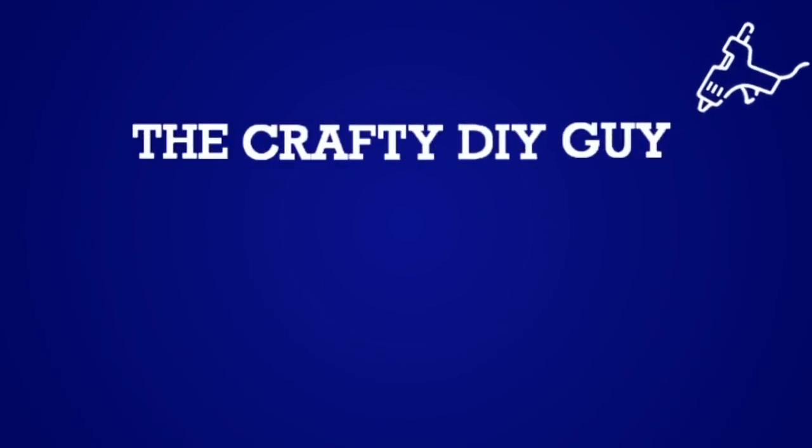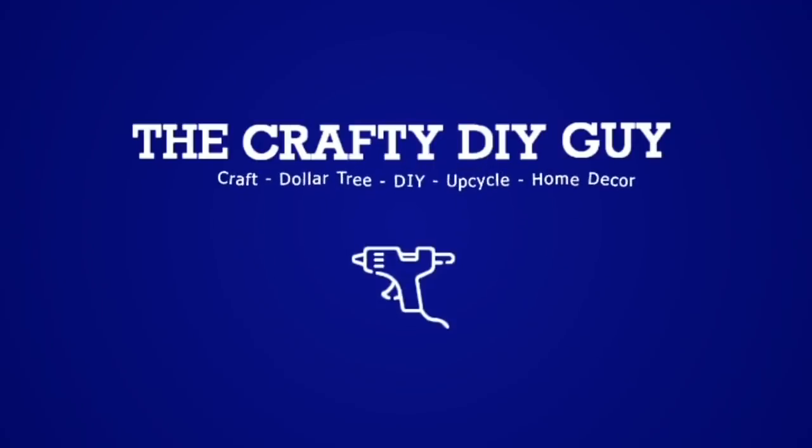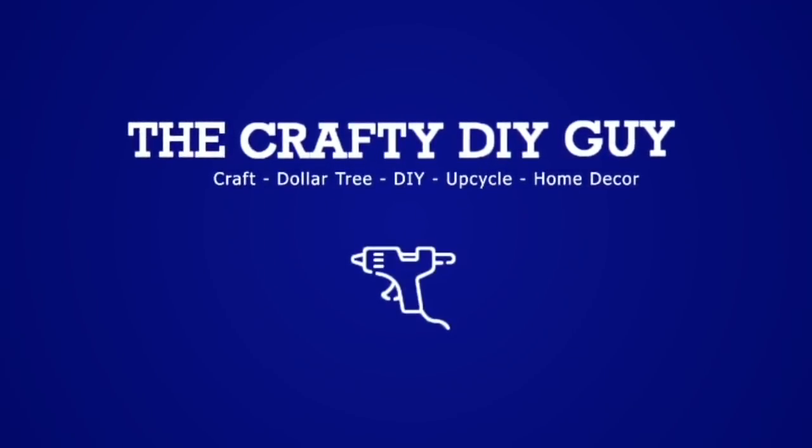Hey everybody, how's it going? It's Jamie the Crafty DIY Guy. Welcome to my channel!